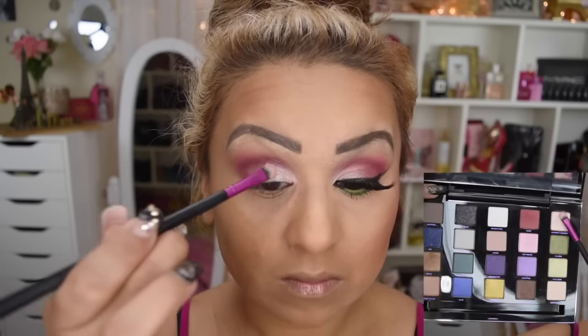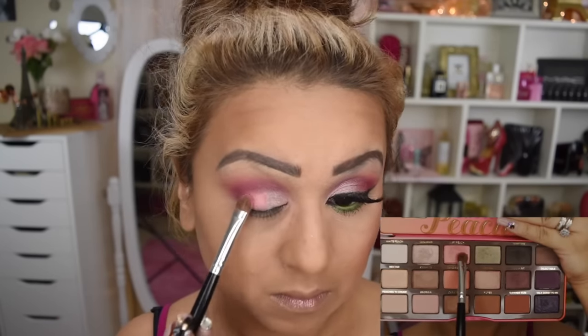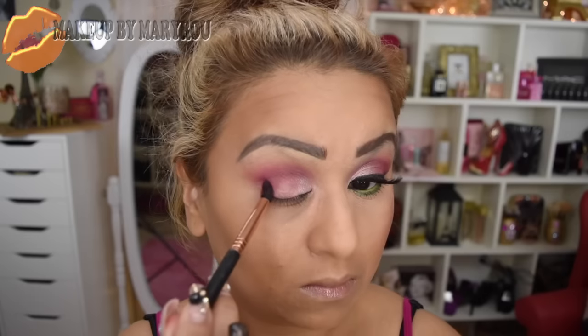También voy a estar utilizando esta paleta de Urban Decay que es la Vice, voy a estar utilizando este color perla precioso y lo voy a estar colocando encima del tinta line que coloqué. También voy a estar utilizando nuevamente la paleta de Too Faced y voy a aplicar este tono como color durazno muy bonito, con muchos destellitos, en la otra parte de mi párpado. Vuelvo a tomar mi pincel cónico y aplico un poquito más de la sombra en color vino para profundizar el ojo. Después vuelvo a difuminar.